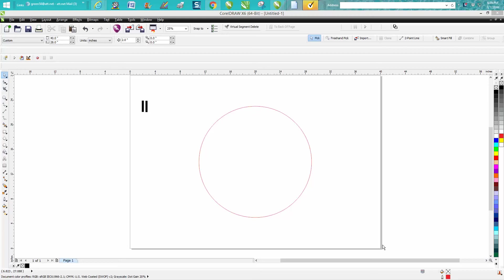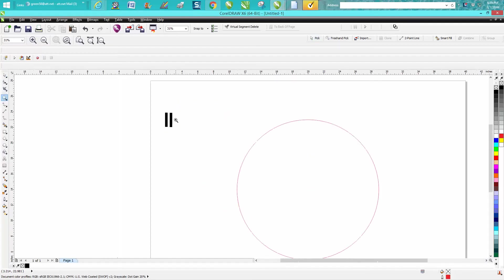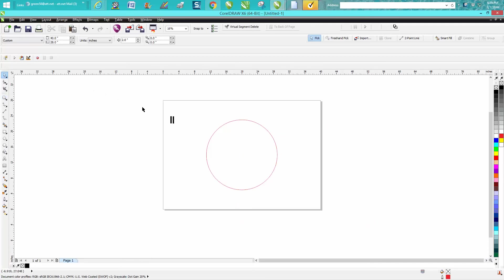Hi, it's me again with CorelDraw Tips and Tricks. A viewer or subscriber wanted me to go over a clock with second hand tick marks. He was having a problem and wanted to know how to get them angled around correctly.